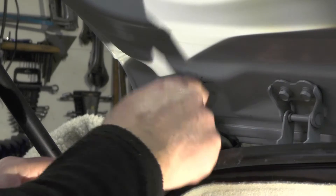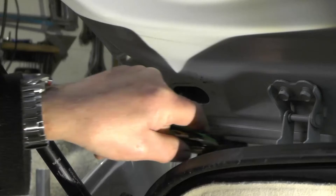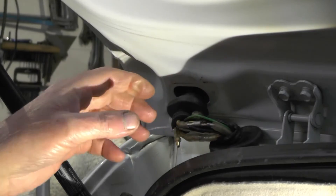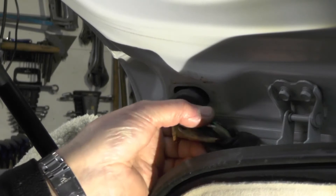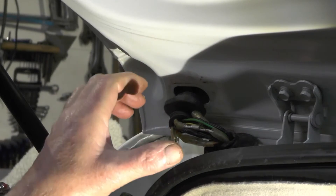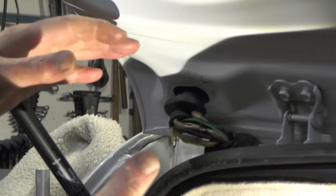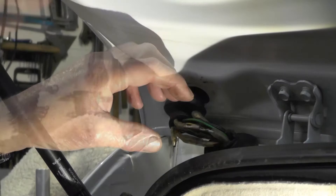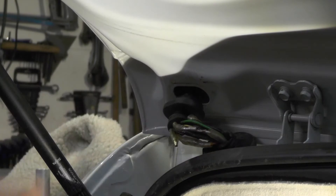I've traced the fault back to here again — another wire has broken. With limited space to work and more connectors making things bulkier, I'm going to get into the wiring loom, cut this out, and put some fresh wires in so there are no connectors in this part.